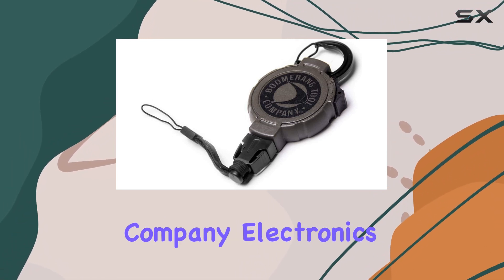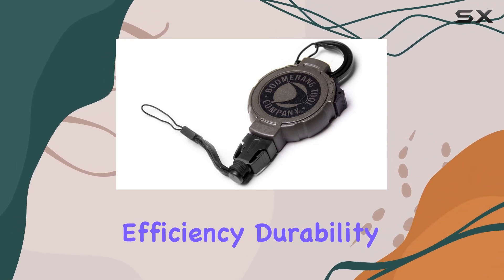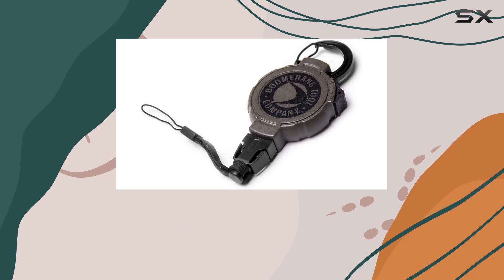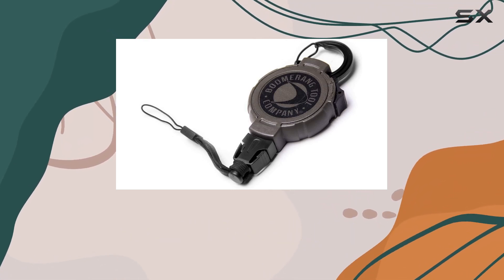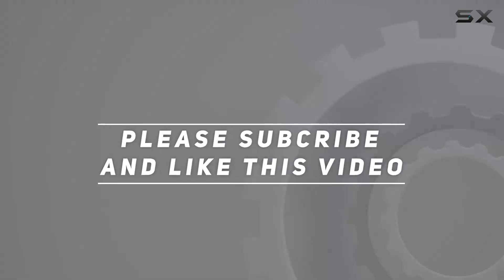In conclusion, the Boomerang Tool Company Electronics Retractable Gear Tether in Green is an essential accessory for anyone who values efficiency, durability, and ease of use. Its robust construction, secure electronics attachment, and customizable locking device make it the best choice for keeping your gear accessible and safe during all your outdoor activities. Check out the video description for an updated price, and thank you for watching.